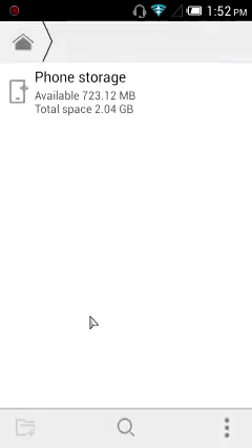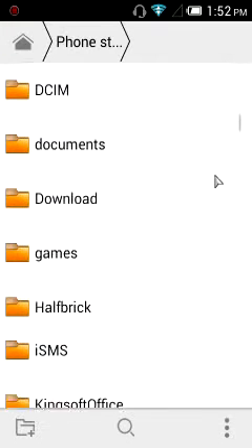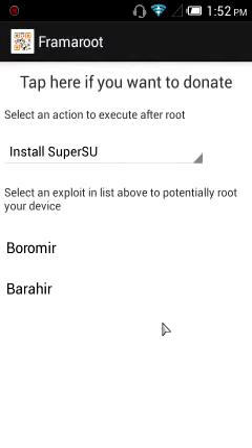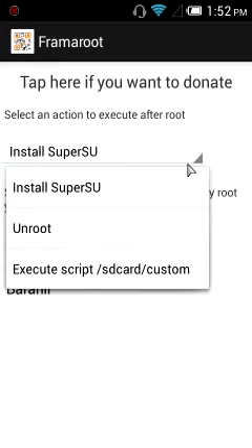After the download, press open, or go back and open the file by pressing the icon. Then press install.